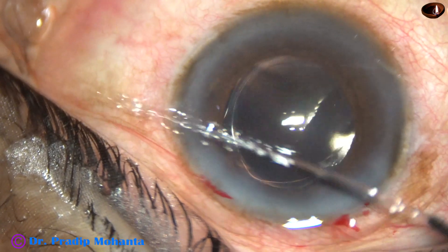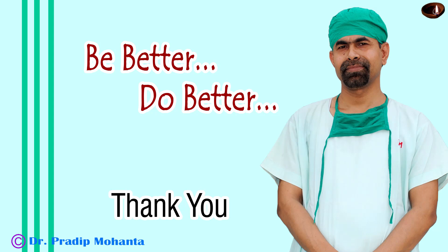Thank you very much for your attention. I hope this video will help you in learning mechanical chop. Don't use vacuum. Dig a pit just in front of the main incision. Support the lens mass in front by the phaco needle, and use your chopper to divide the nucleus into two heminuclei. Thank you very much for your attention.